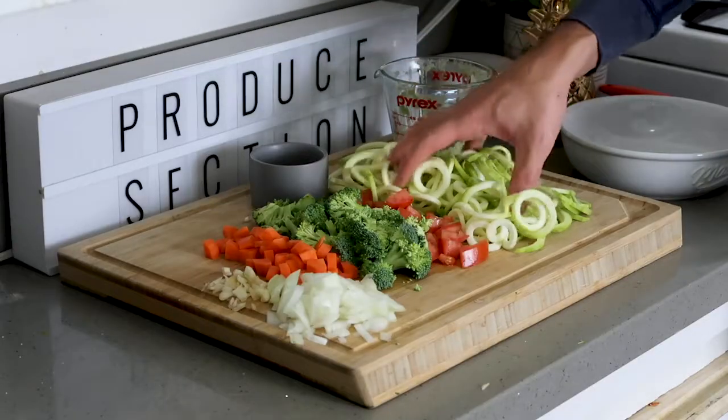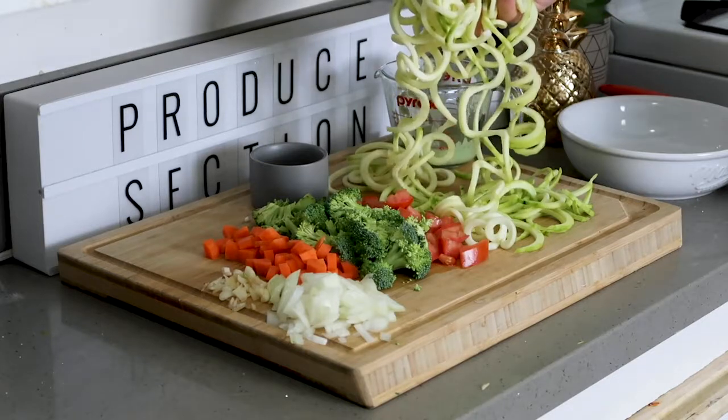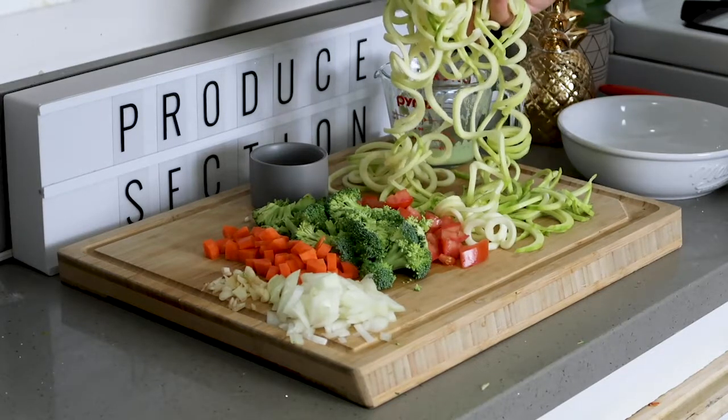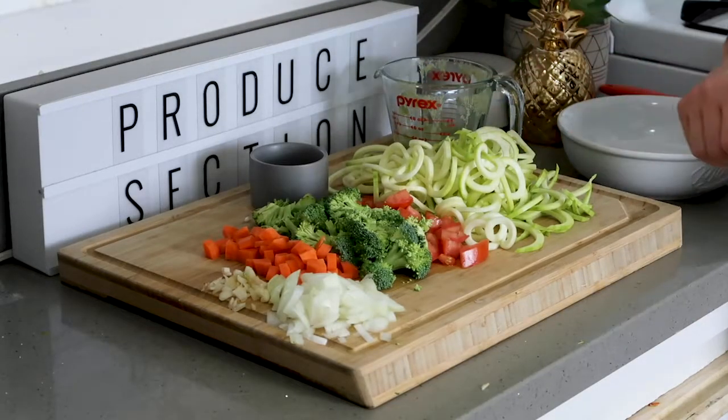The first thing you want to do is spiralize your zucchini into nice long noodles. It's just a peeled spiralized zucchini — you can use any vegetable spiralizer. I used a hand crank, so simple, matter of minutes, and you've got yourself gluten-free delicious noodles.